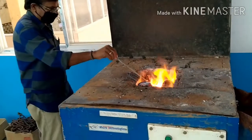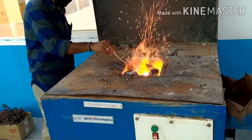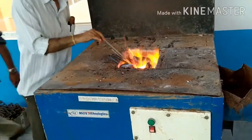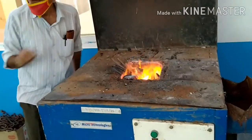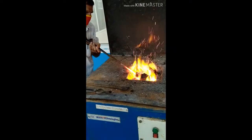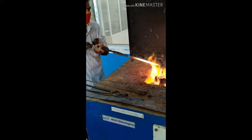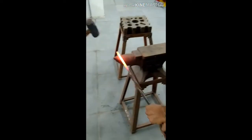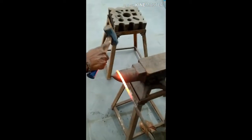The MS round rods are kept in the fireplace of an open-hearth furnace. You can observe. The metal piece is heated to a temperature of 750 degrees centigrade to 1300 degrees centigrade.